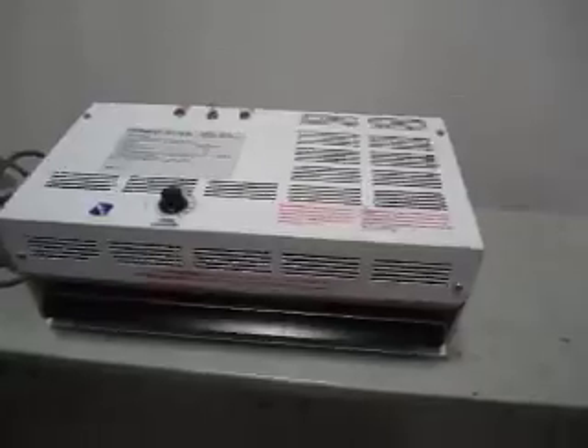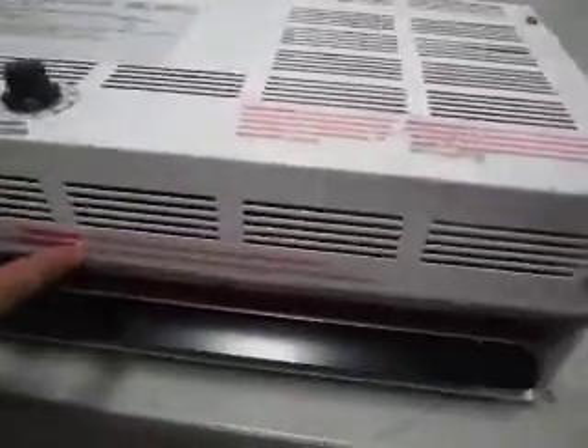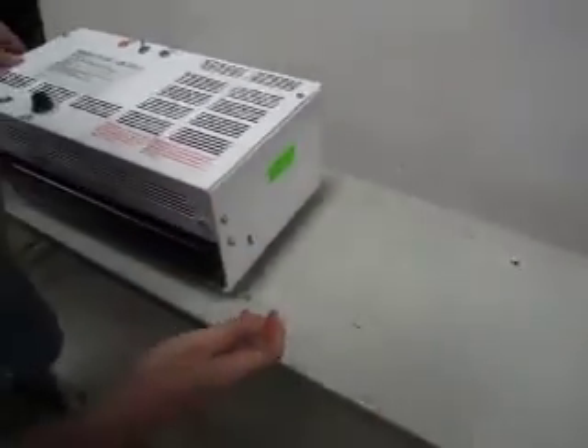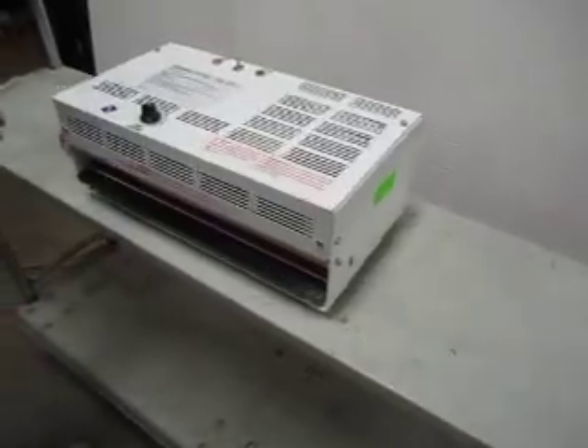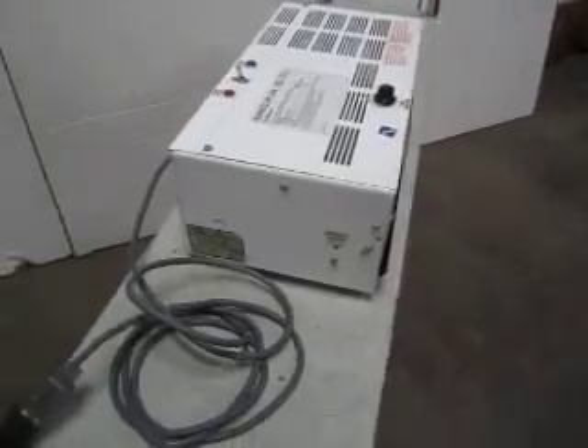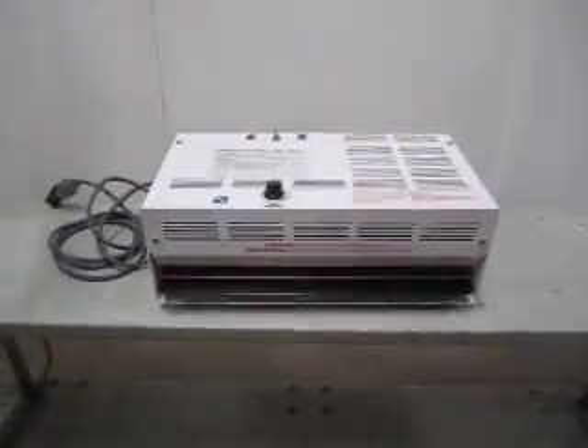There are going to be some scratches and scuffs here and there. We got some marks down here, we have some scuffs here — it has been used before. But overall, it is in good condition with no major dents or dings to it. And that's about it for our Renko heat sealer.